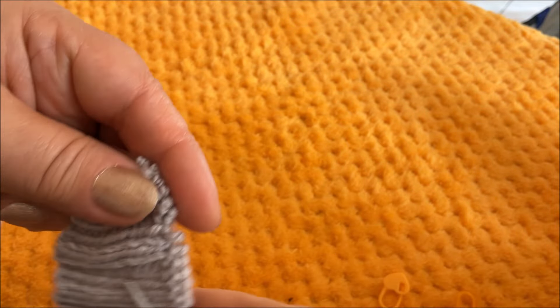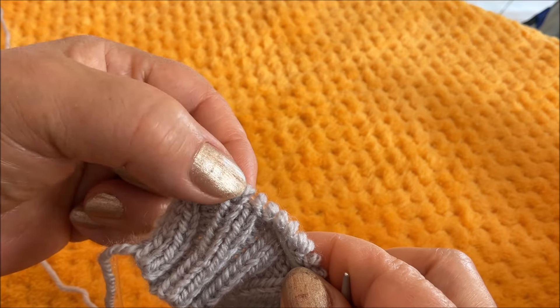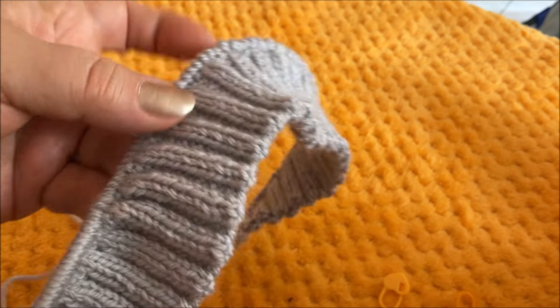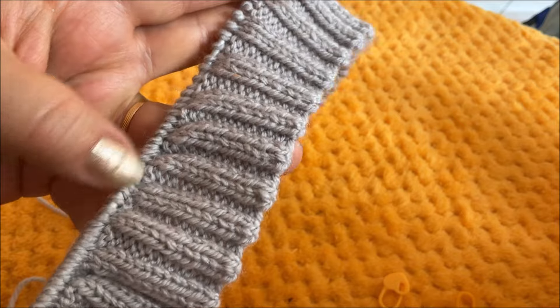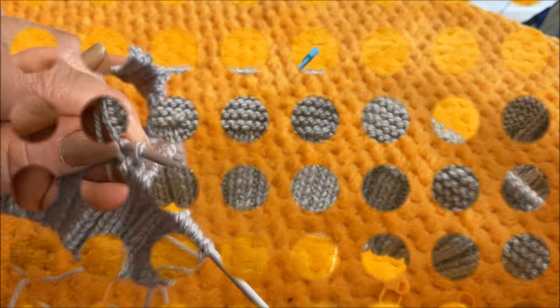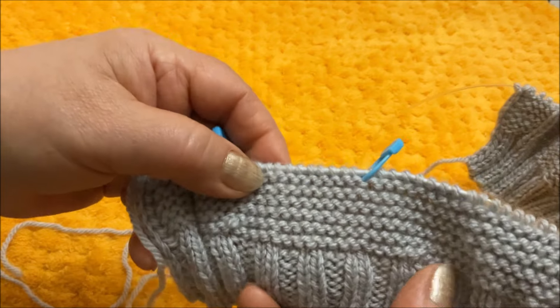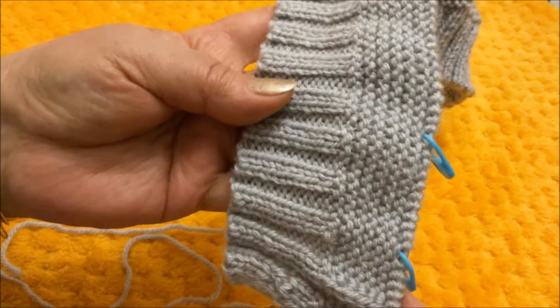Шесть петель — это петли каймы, это петля дорожки, 5 промежуточных петель. И вот седьмую петлю мы провязываем вот таким образом: заводим спицу вот в эту петлю предпоследнего ряда, провязываем и снимаем обе петли. И так провяжем до тех пор, пока с лицевой стороны не посчитаем 6 барашков. Вот наши барашки с лицевой стороны: 2, 4, 6. А с изнаночной стороны — 7.